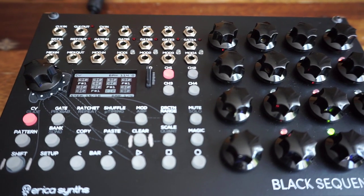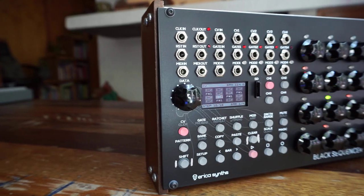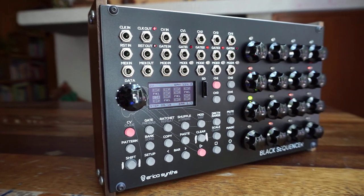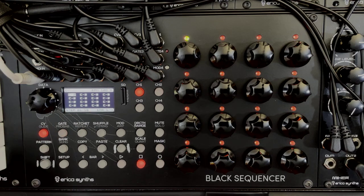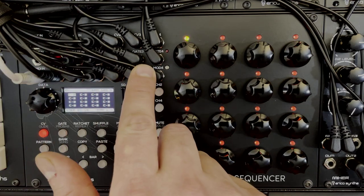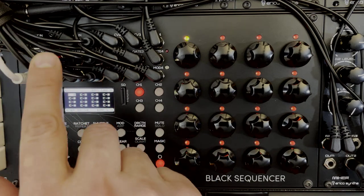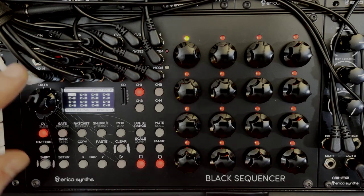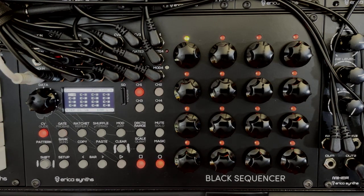When you first look at it, you can see that it's neatly organized into sections. On the top left you have all of the I/O, all of the jacks, which include four channels of pitch, gate, and modulation I/O, as well as pitch, modulation, gate input, reset, clock I/O, and MIDI I/O for synchronization as well as external control for note entry.